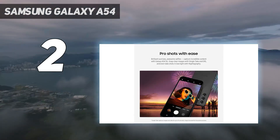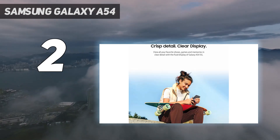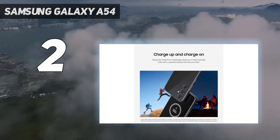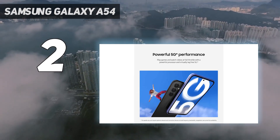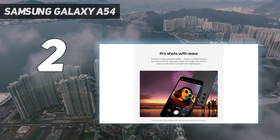Display: the Samsung Galaxy A54 boasts one of the best-looking screens you'll see on a phone for this price. It's a vibrant, colorful 6.4-inch Super AMOLED panel with a FHD Plus resolution, 120Hz refresh rate, and 1000 nits max brightness, marking some nice upgrades over its predecessor.